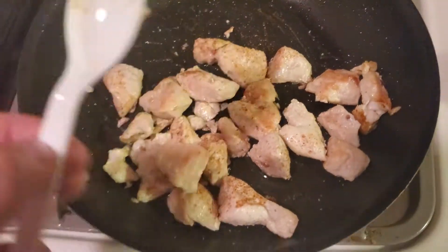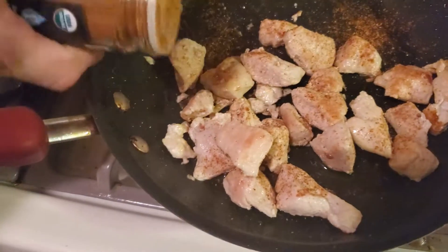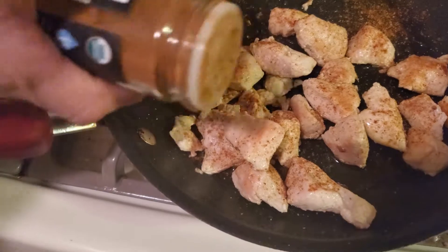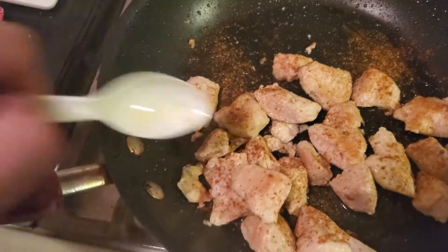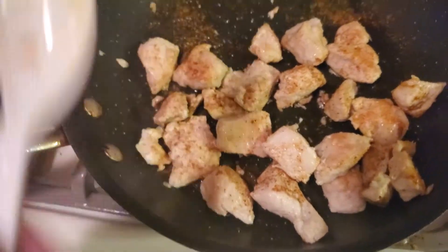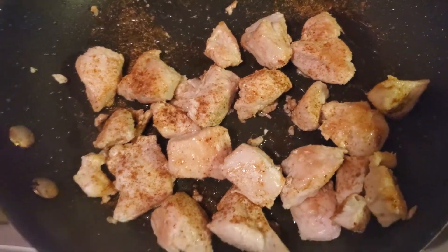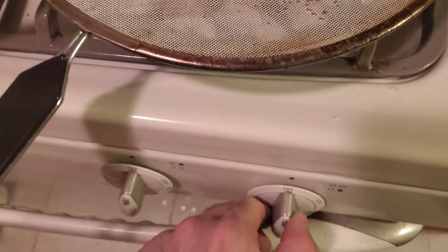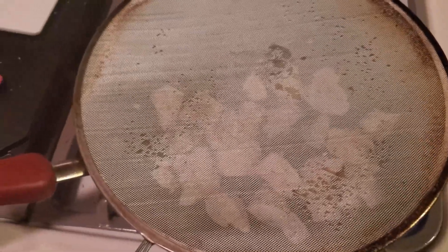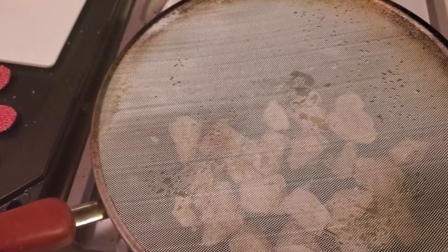I wish you could smell the spice. If you have to, put some more on there. Make sure we get this chicken dark, because making this pizza, we want a variation of darkened chicken. So that's good right there. We're going to put the splash guard back on and put the stove on medium, and just cook that until you warm it and until that blackened seasoning gets into the chicken. After that, we're done.